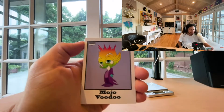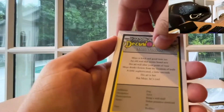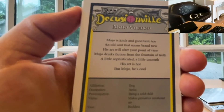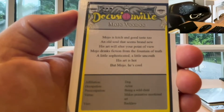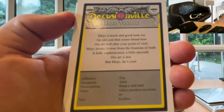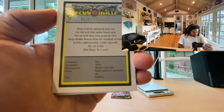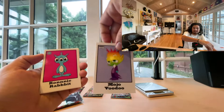We have the Mojo Voodoo. Let's check out the back. 'Mojo is kitsch and good taste to an old soul that seems brand new. His art will alter your point of view. Mojo drinks fiction from the fountain of truth — a little sophisticated, a little uncouth. His art is hot, but Mojo, he's cool.' It says his affiliation: dog. Occupation: artist. Vice: being reckless. Love these cards.